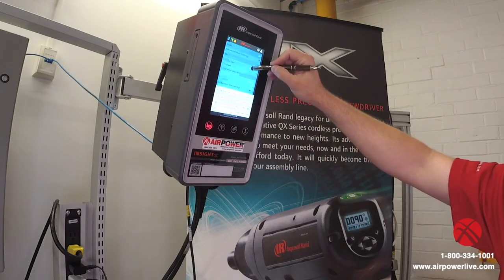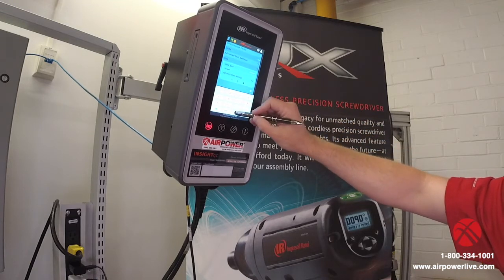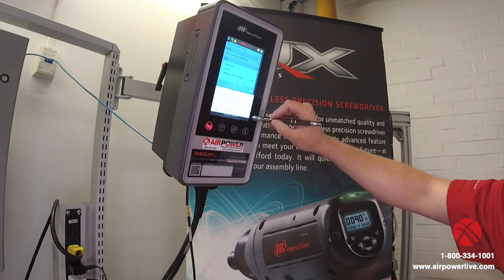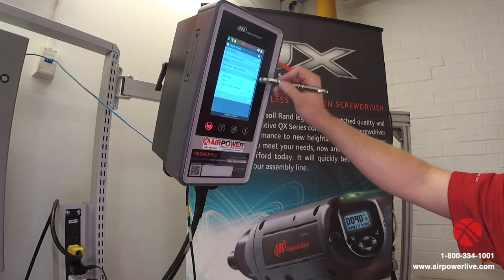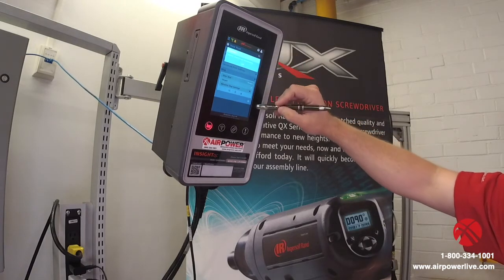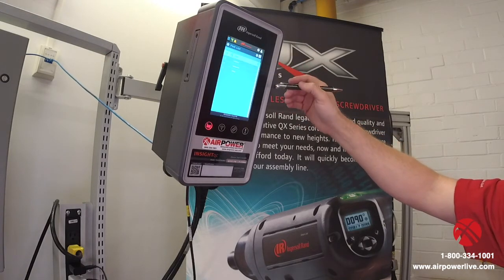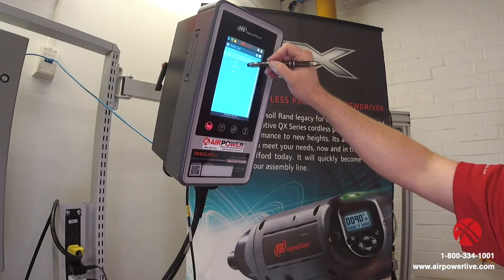We're in Newton meters, and we're going to leave it in torque. We're going to give it a target torque of five Newton meters. Then we're just going to scroll up to the top and save that. We could go through and change our limits, but at this point we're just keeping it really basic.